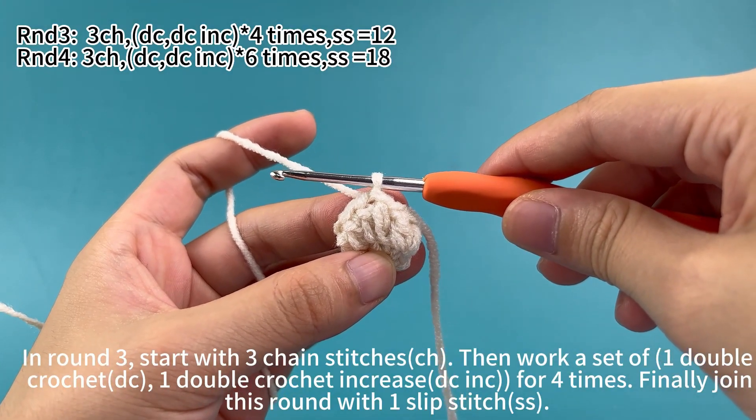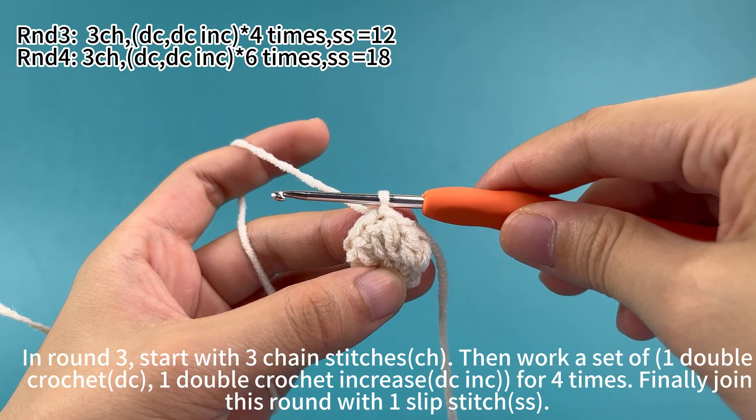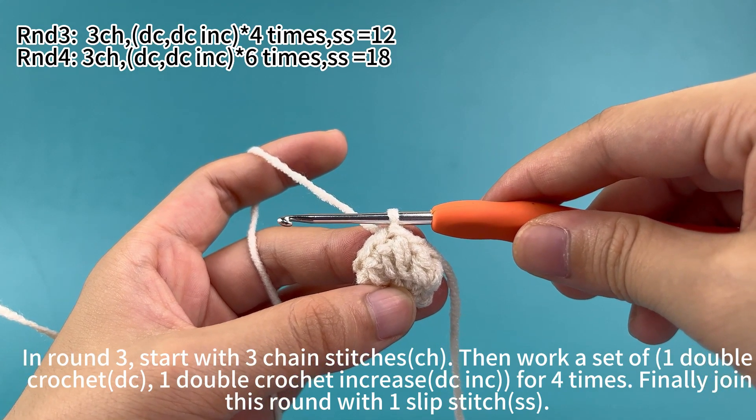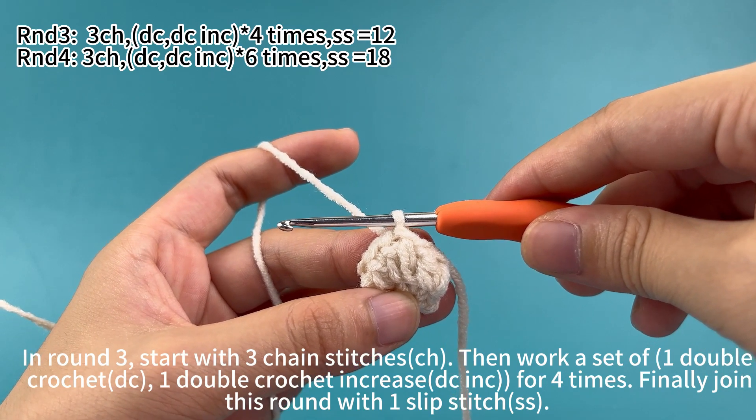In round three, start with three chain stitches, then work a set of one double crochet and one double crochet increase for four times. Finally, join this round with a slip stitch.